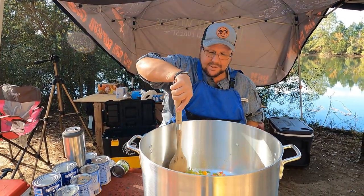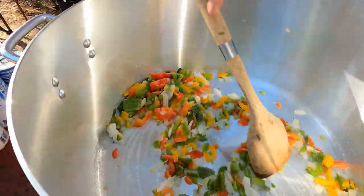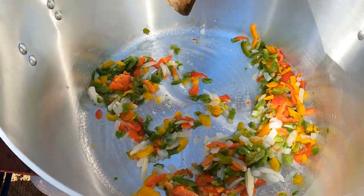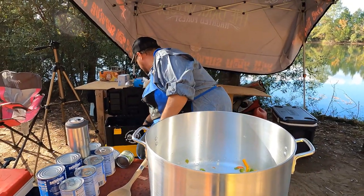So while we're sautéing — or sweating down — these vegetables, once we get that done we will be back with the next step.